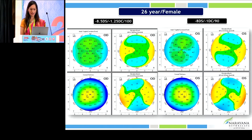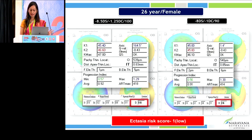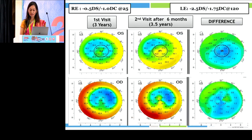Let me start with this very interesting case of a 26-year-old female patient with high myopia, normal pre-op topography, normal indices — everything within normal limits. She wanted to undergo refractive surgery, so we went ahead and did a SMILE surgery for her. However, to our surprise, she came back to us after three years and had developed ectasia in both eyes.